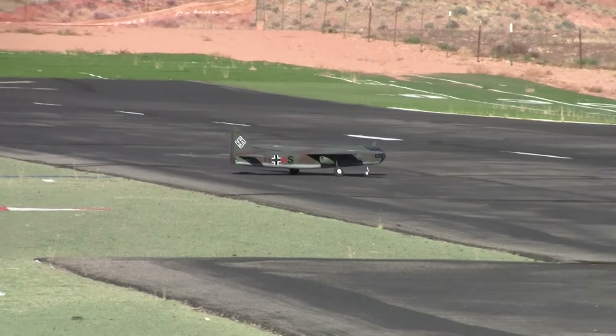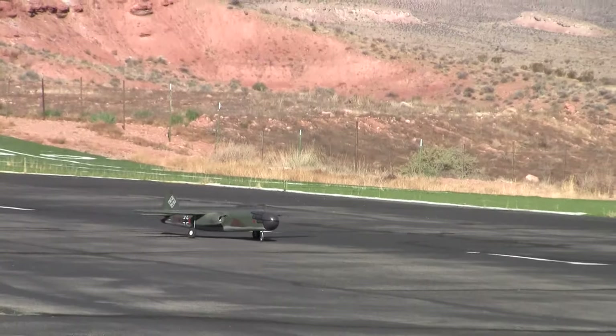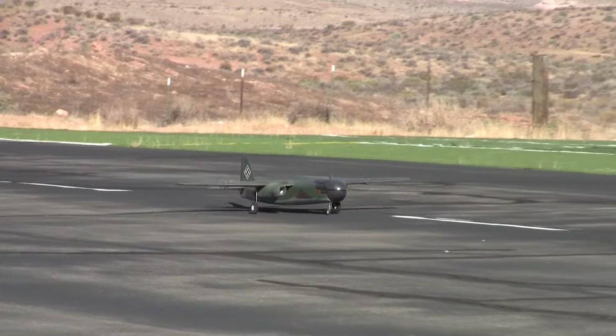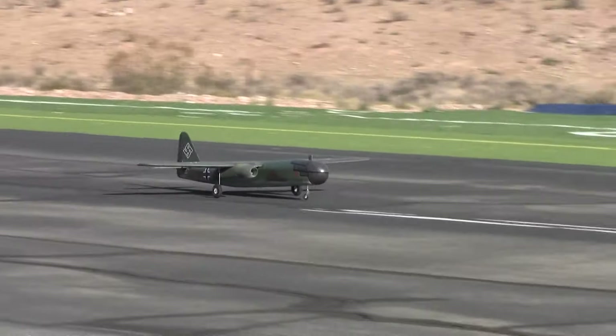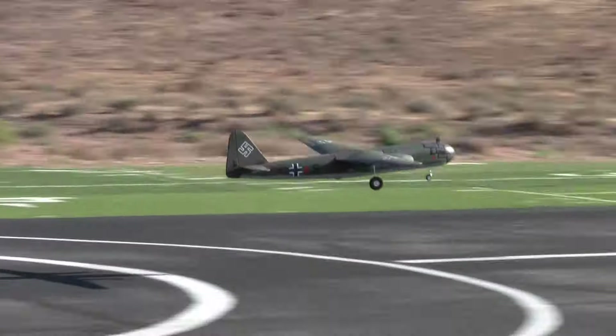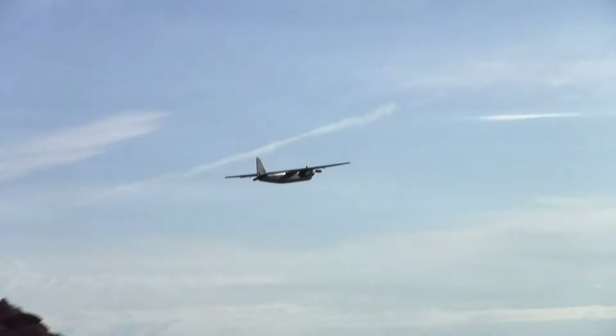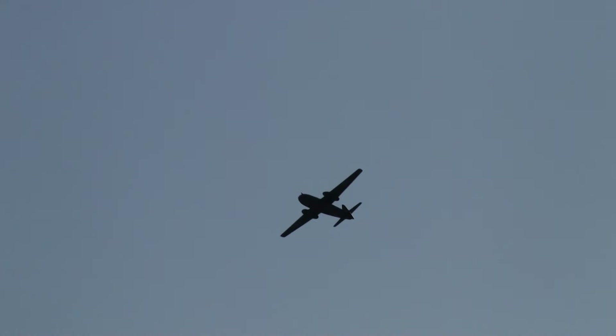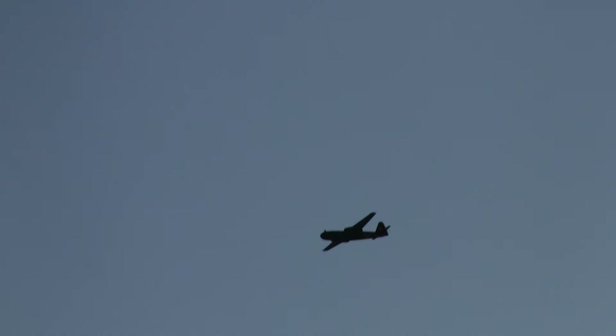We have Brent Hecht — Master Modeler Brent Hecht — and he is about to put Barrett Hockhouse's beautiful Arado AR-234 Blitz bomber into the sky. It's just beautiful.